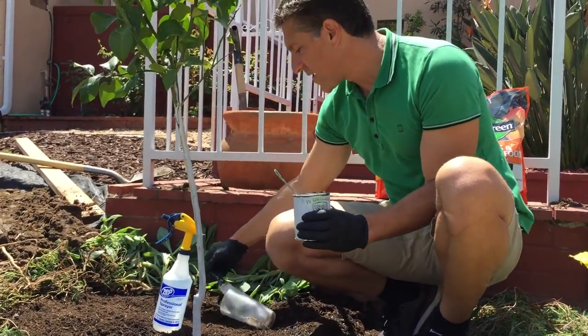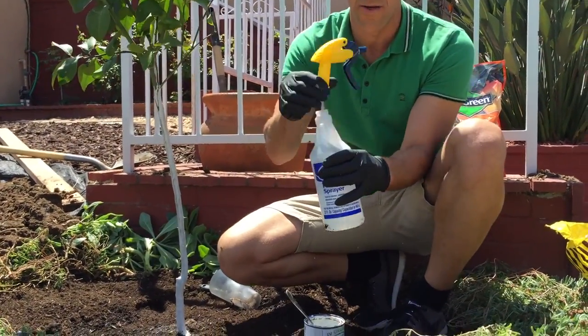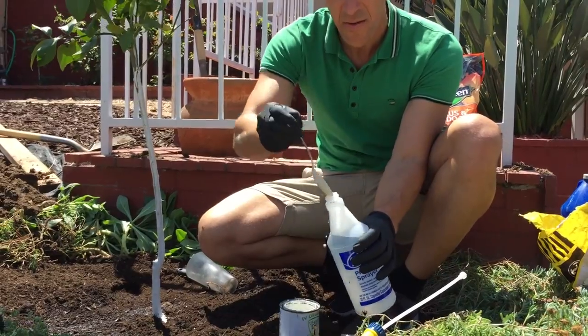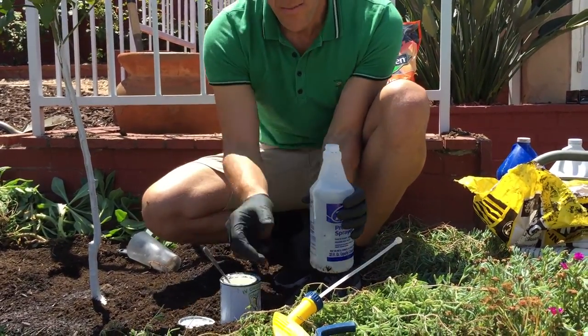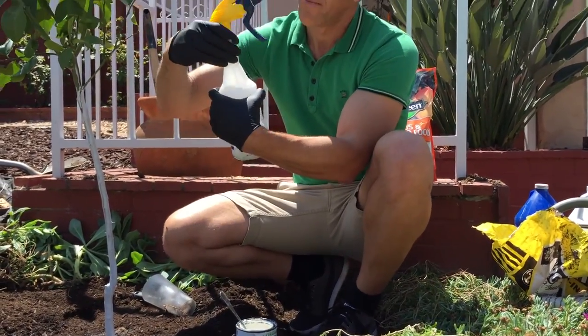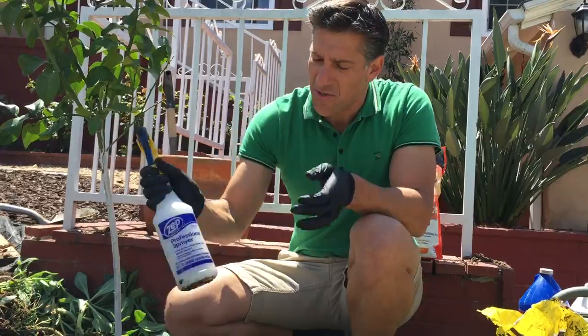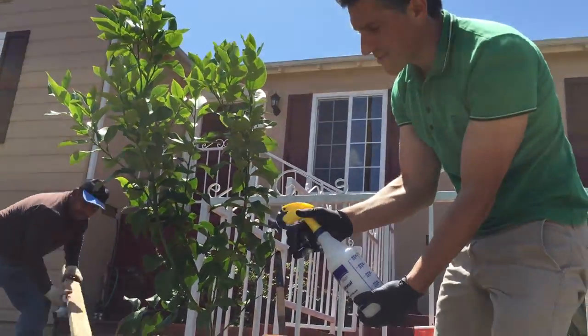I'm also going to take this product and put it in a water bottle with fresh water. I'm just going to add a couple of teaspoons, according to the manufacturer, per gallon of water.